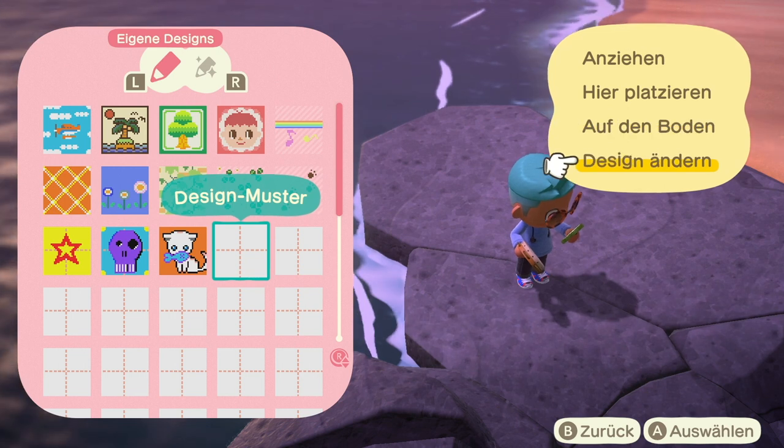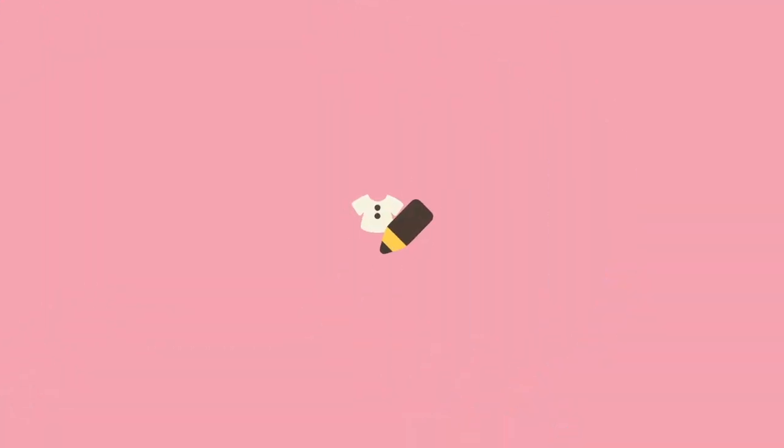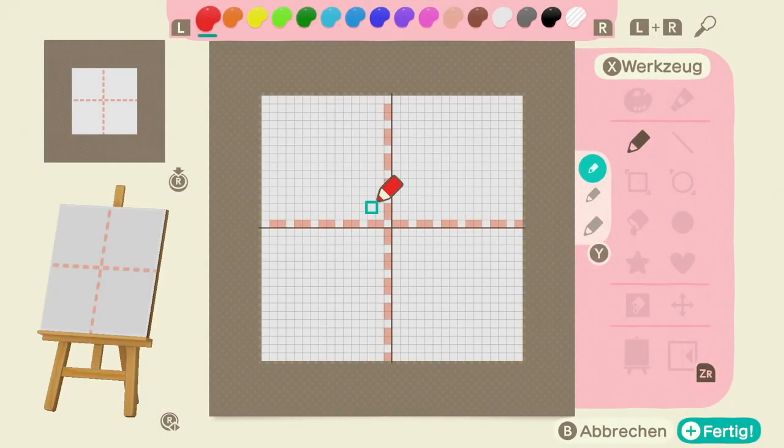We have avoided painting for so long because I think all of our lives we've been told that you have to go to school half your life, maybe even have to be blessed by Michelangelo at birth to ever be able to paint a picture. And here we want to show you that that's not true — that you can paint a picture right along with us.